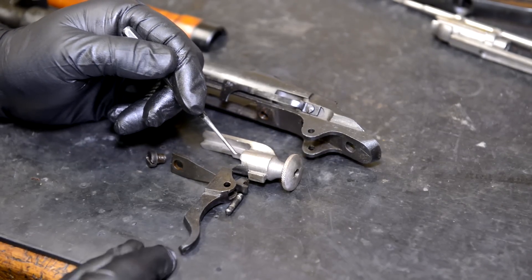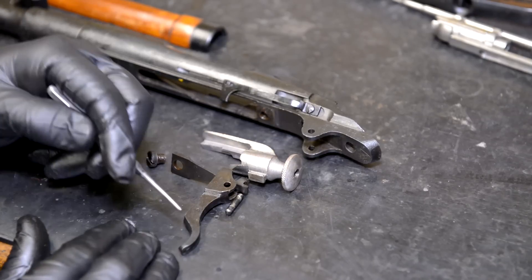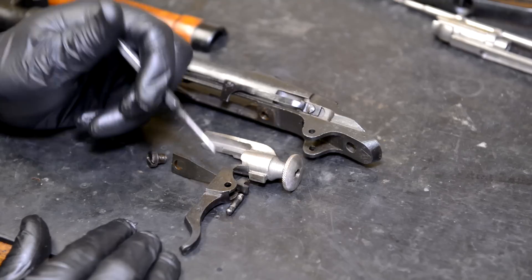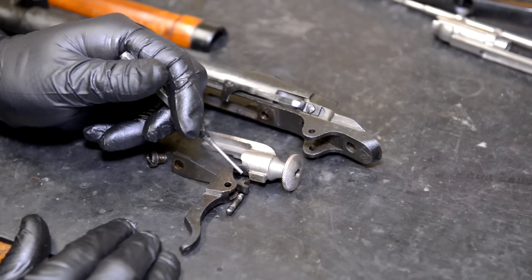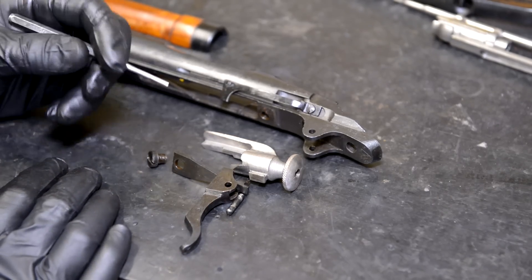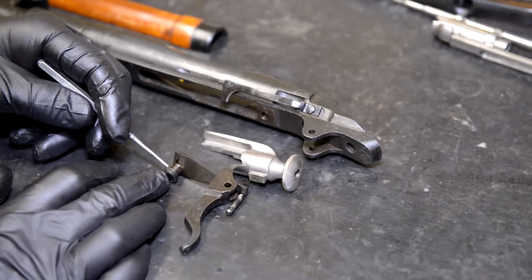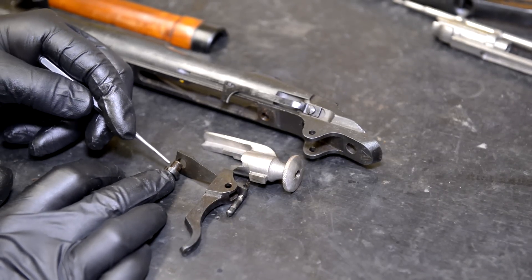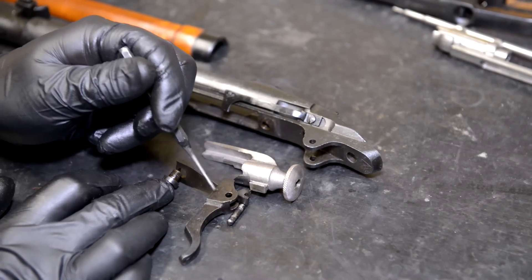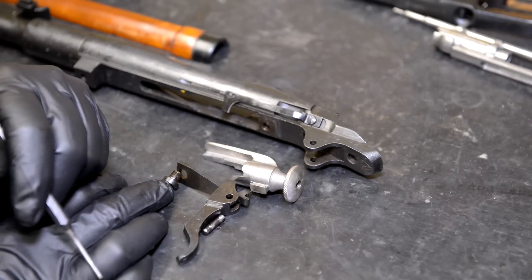We want to reduce the geometry so this trigger does not have to move the sear down as far to set the gun off. Now you're still going to have a lot of take-up and some over-travel - you're not going to be able to get around that unless you do some of the other things we're going to do in future videos. I'll show you how to add an over-travel adjustment screw and a set screw to adjust for the actual sear engagement. This is just a basic, easy trigger job.